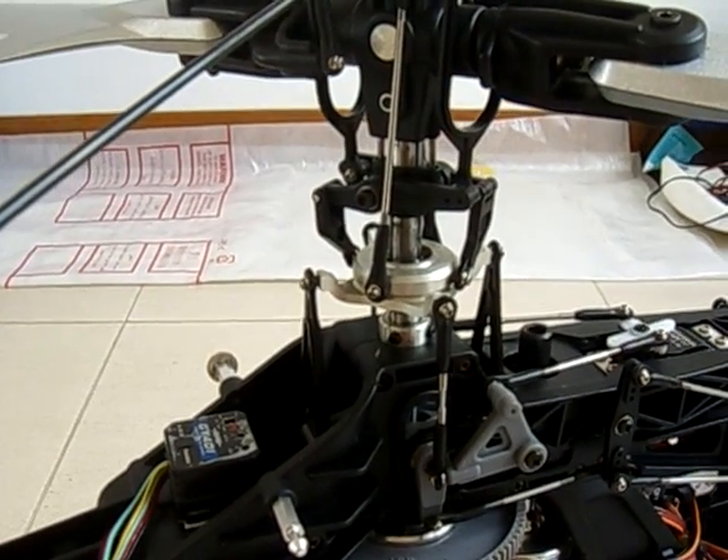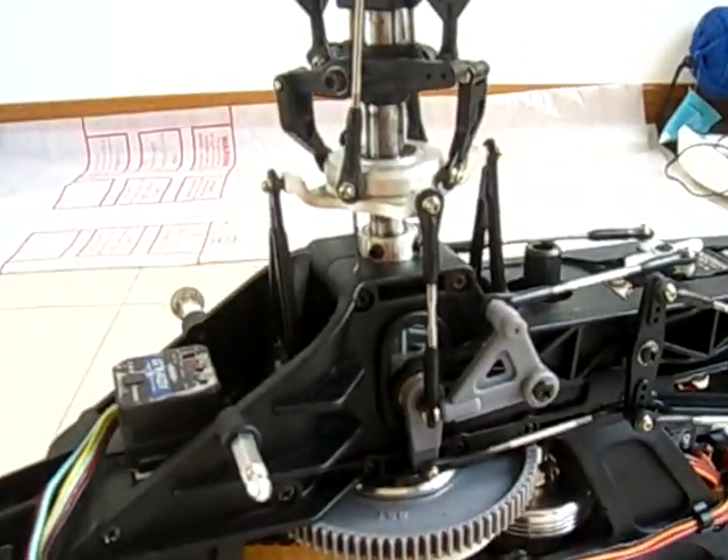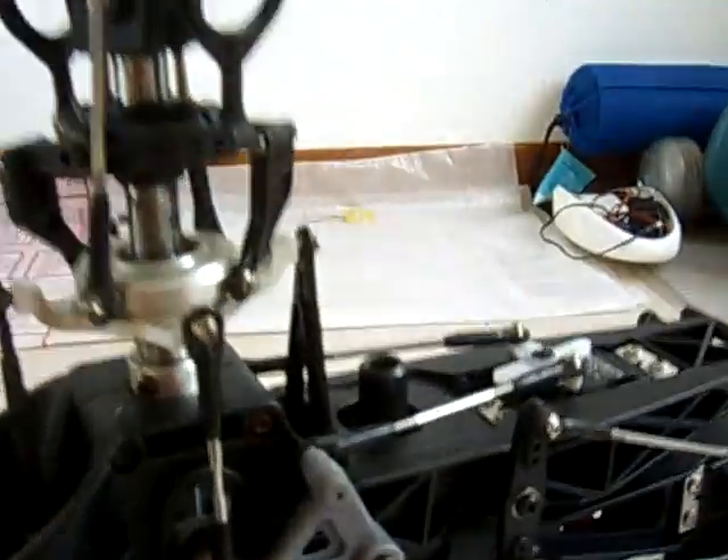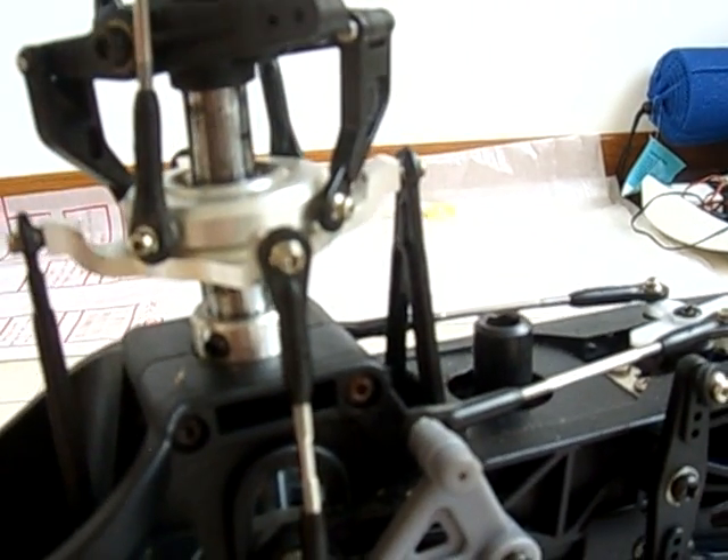Now just a couple more things before you're ready to go. When all your transmitter and your receivers are on, you have to make sure that this swash plate here is perfectly horizontal.